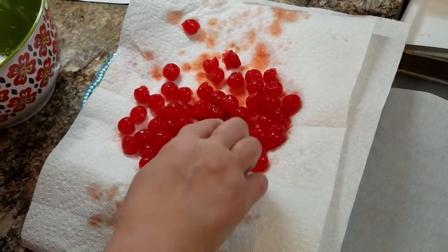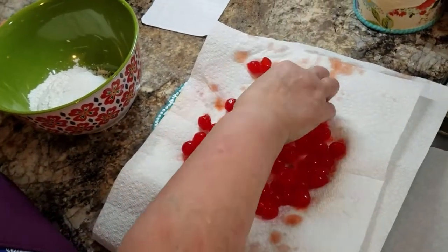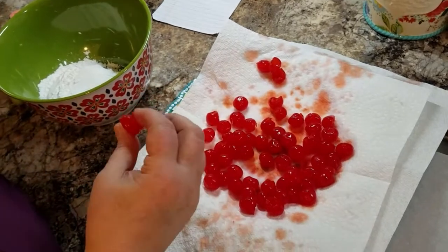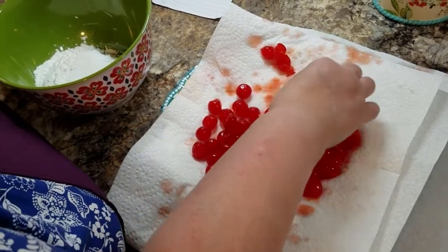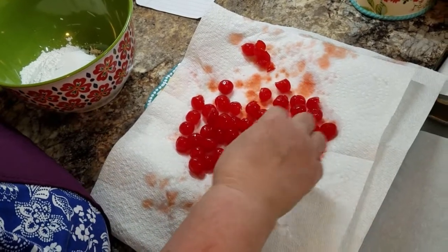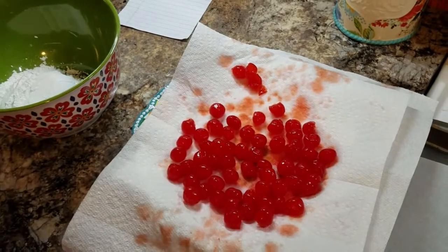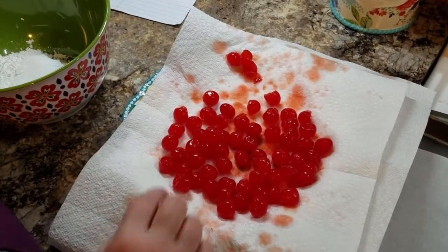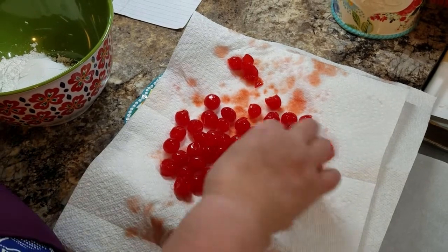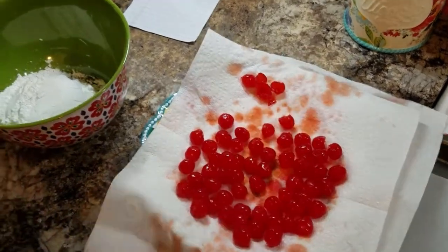I don't want to use any that are half open, because they go through the pitting process and sometimes the machine isn't very nice to them — doing them all at once, you're not going to get perfect cherries. They get busted open. What you're gonna want to do is just kind of pick through them and look. I really cut my recipe in half.